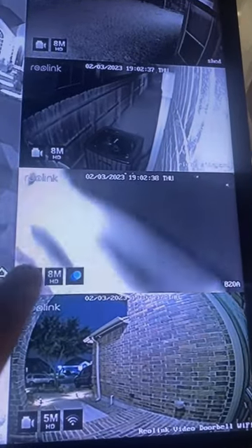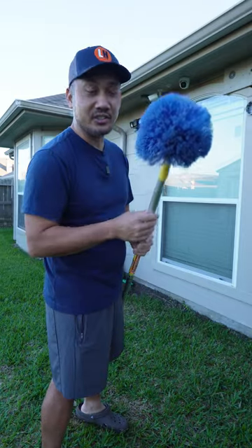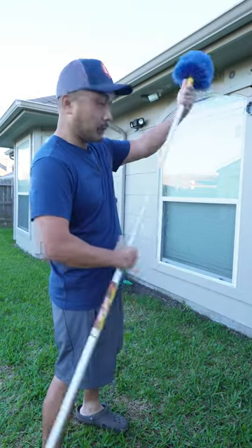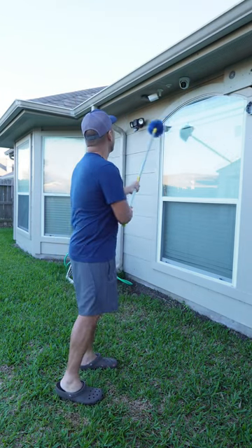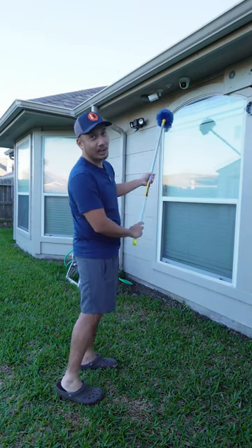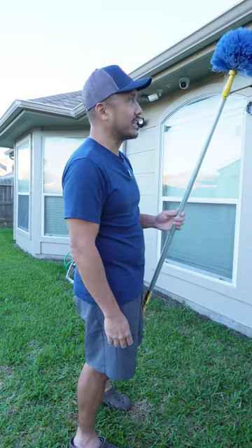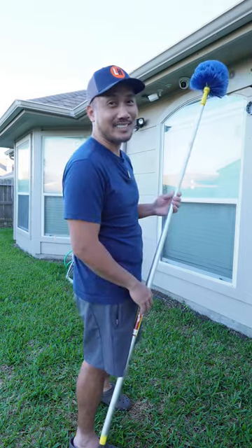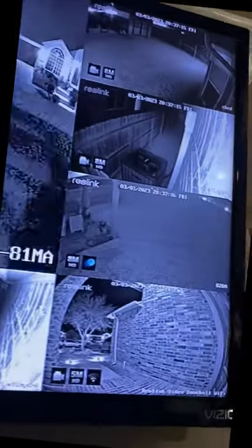Does your camera always have cobwebs? Get yourself one of these — a cobweb duster that comes on a telescoping pole, so you have the reach to clean your cameras. And while you're at it, clean your windows and siding too. Do this once a month, every two weeks, or anytime you see cobwebs on your cameras, and you'll have a cleaner and clearer video feed.